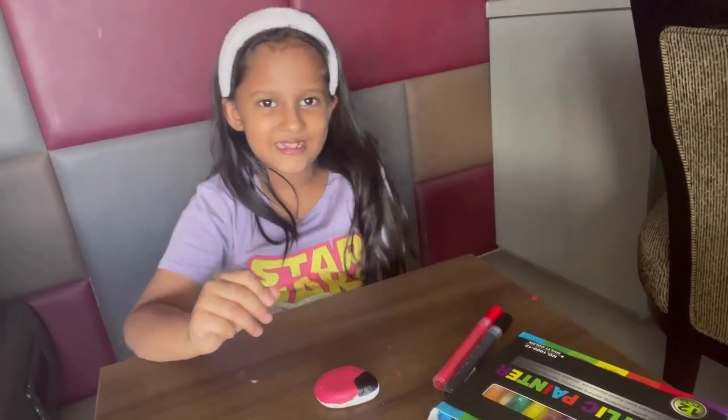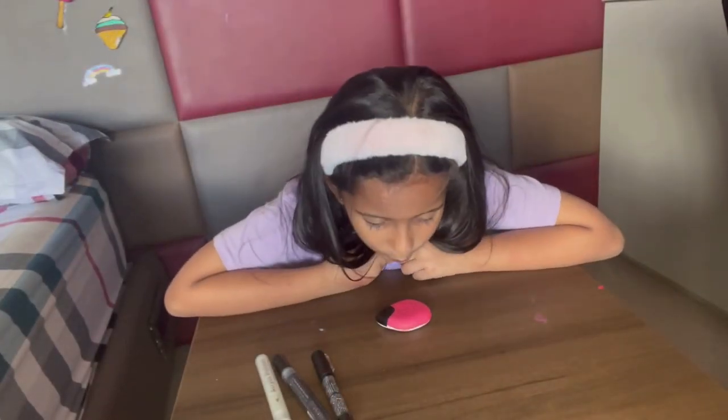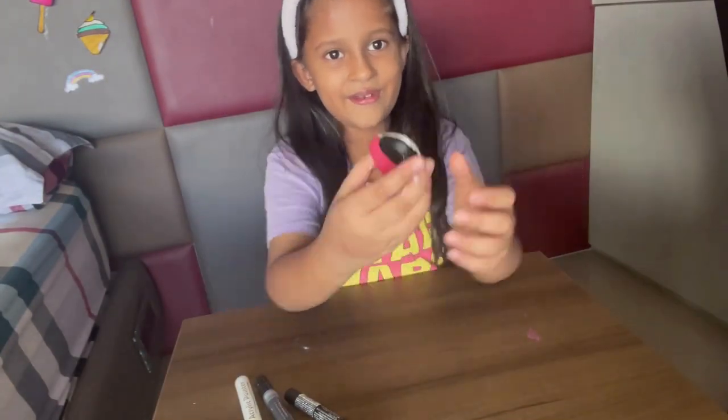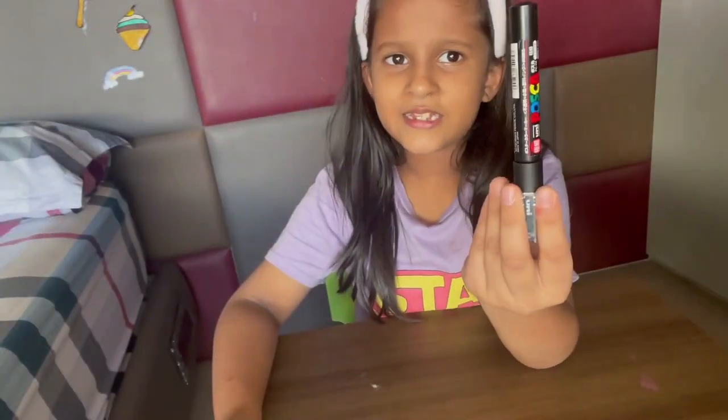Let me check if it's dry or not — no, it's not dry yet. It's dry now, finally! Now we'll make its body with the black sketch pen.